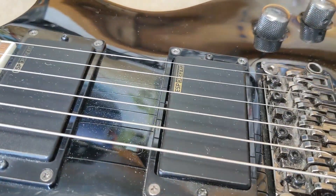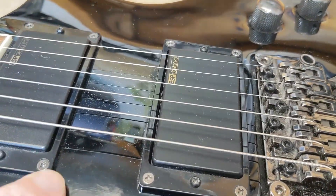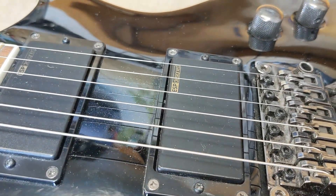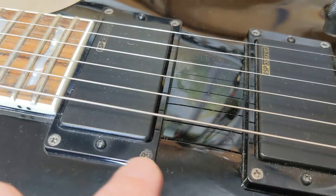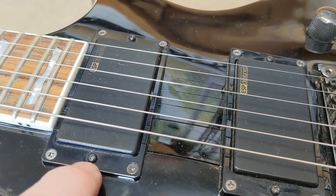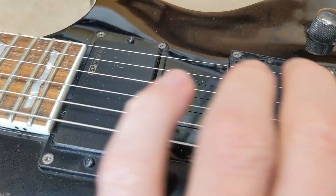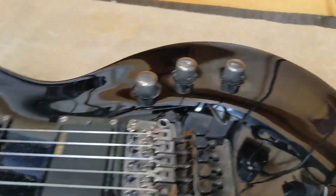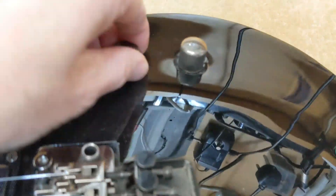The other thing is the pickups. Make sure all the pickup mounting screws are screwed down nice and tight and they don't just spin around. Same with the pickup height adjustment screws — I haven't come across a problem with those yet. Also make sure the pickup covers don't all pop off.